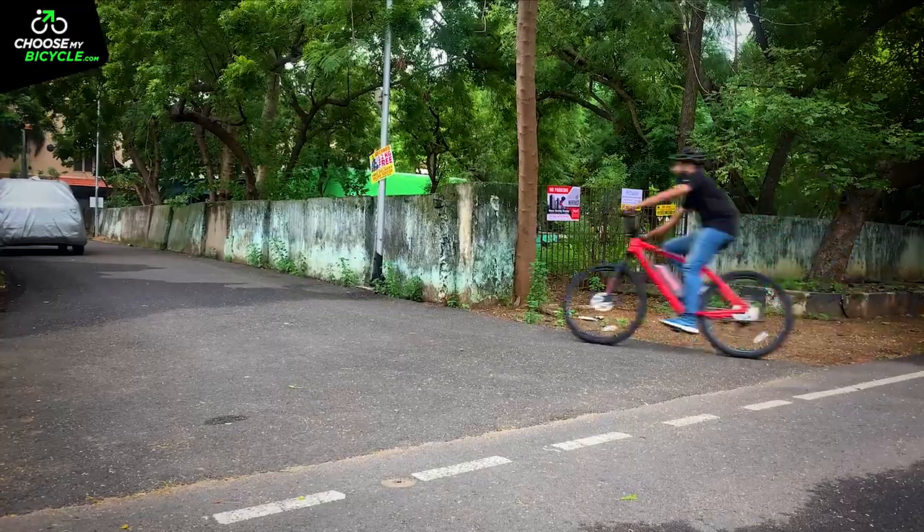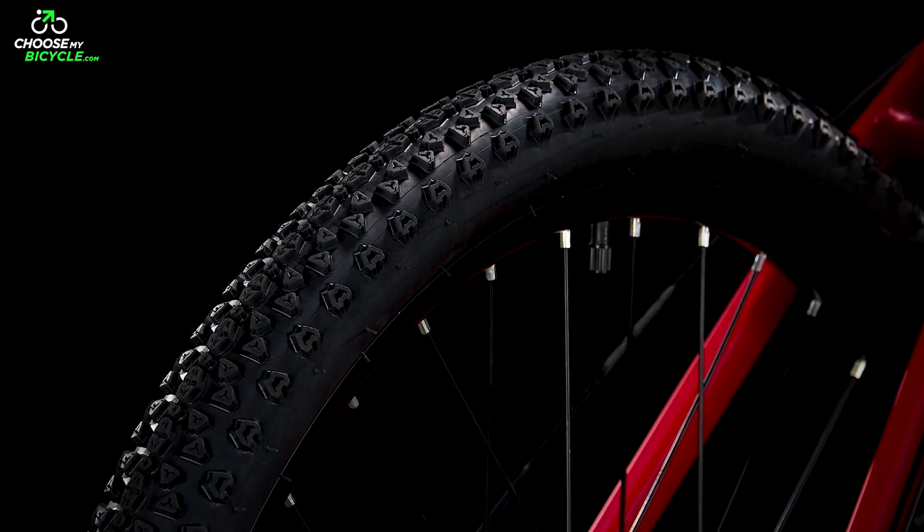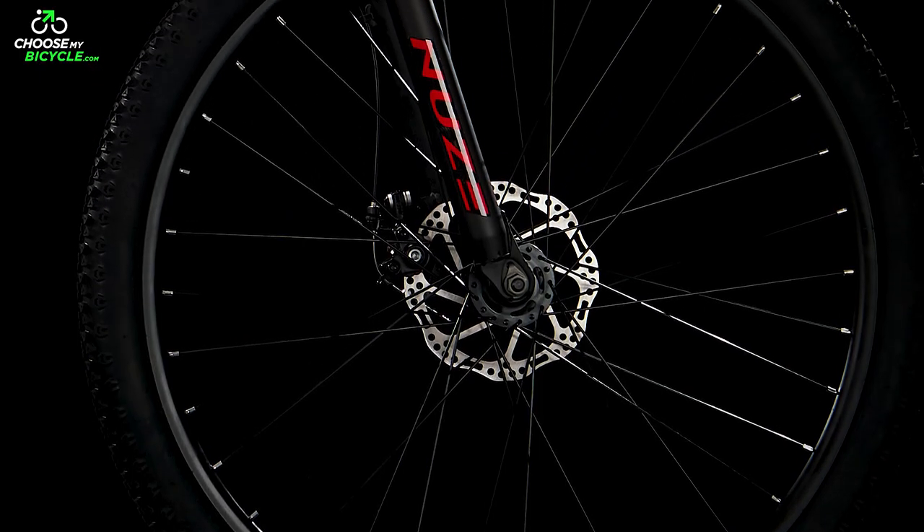This electric mountain bike was a breeze to ride through rough patches and to get traction during high-speed corners and braking, thanks to the 27.5-inch DSi tyres which had impressive tread patterns. The double-walled alloy rims made the wheels strong enough to handle bumps and rough patches.